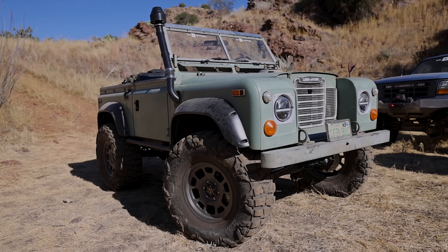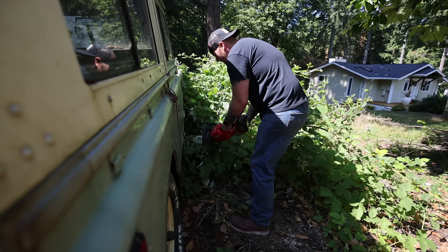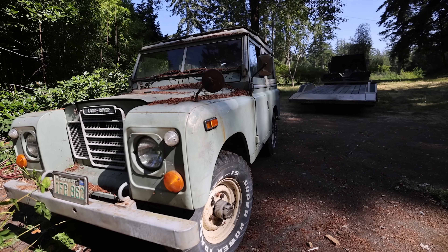This 1973 Land Rover Series 3 was a farm truck until the year 2000, when it was parked on the side of a house and stayed there for 24 years until I came and got it with a set of hedge trimmers and a winch.